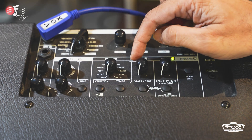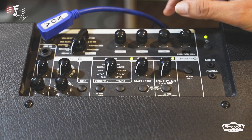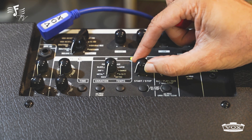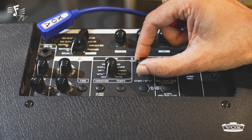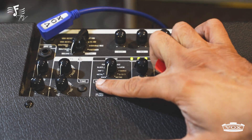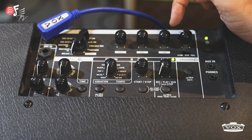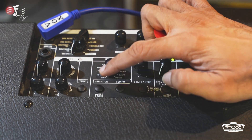Now we come into the drum machine. There is a separate knob for the drum machine volume control. The main volume of the amp has no control over the drum machine, so this balancing you have to do yourself. I am starting one rhythm. Now in every pattern there are three variations, which I can get from this button. The light will indicate the variation, and there is a third variation as well, then come back to the first one.